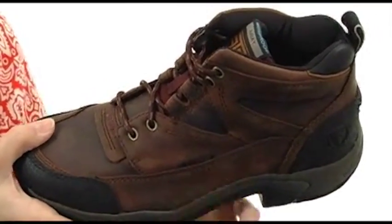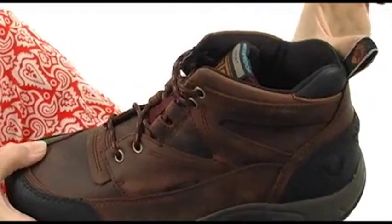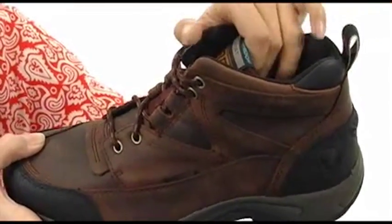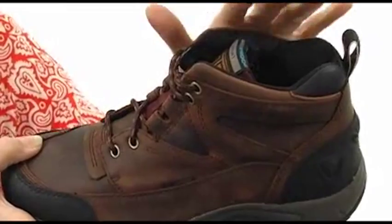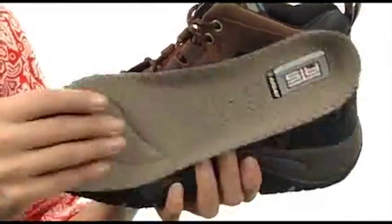The lacing system is going to give you a secure fit. These have a padded tongue and collar for some added cushioning, and this nice pull tab that makes easy on and off a breeze. It features a moisture-wicking lining that's going to keep your feet feeling dry and fresh, and it's going to ensure an abrasion-free wear as well.